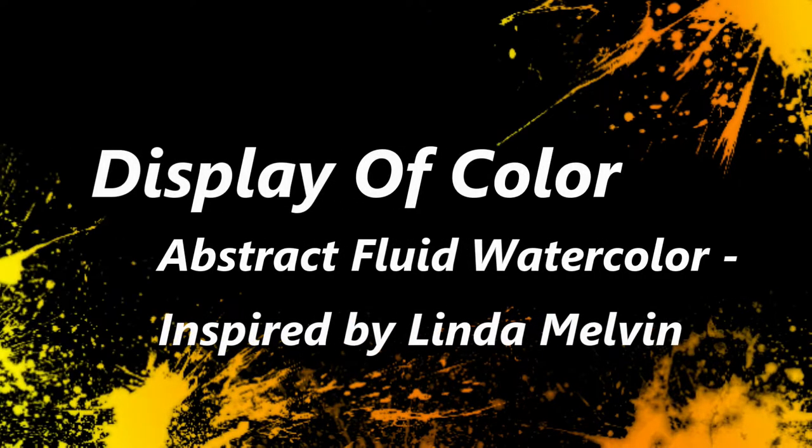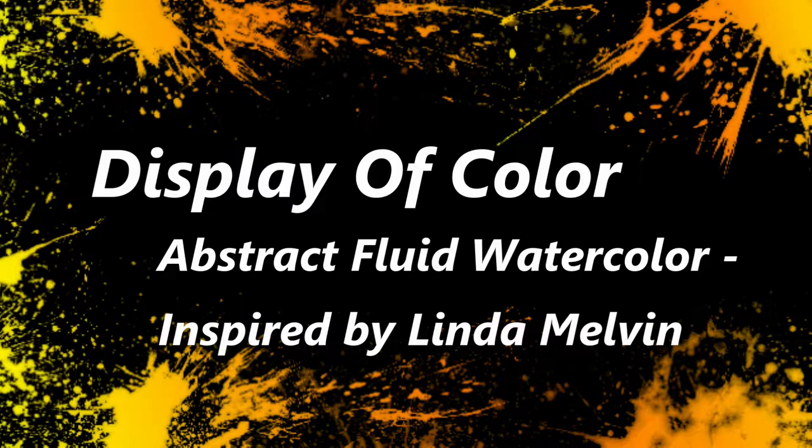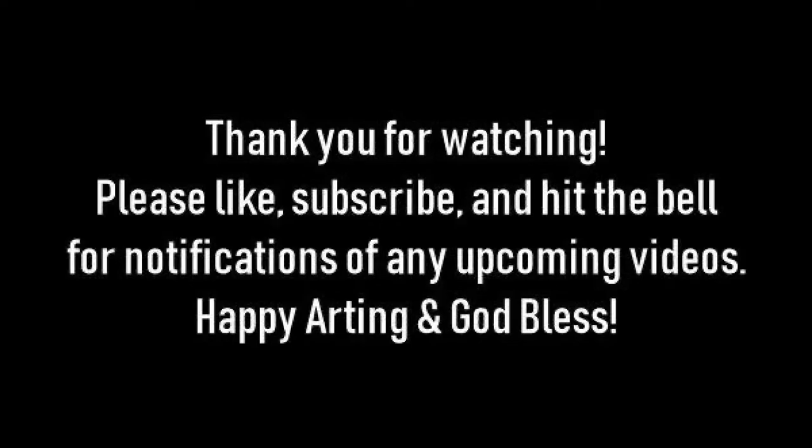Hi and welcome back to my channel, Display of Color. I'm Scarlett and I'm going to be trying to do an inspired piece by Linda Melvin, doing some abstract fluid art with watercolor.